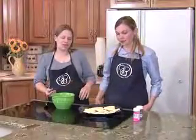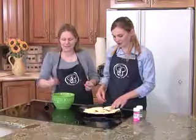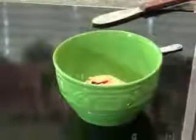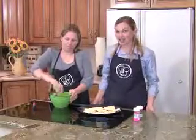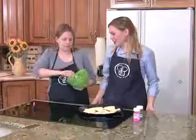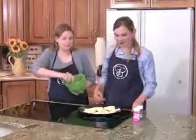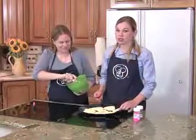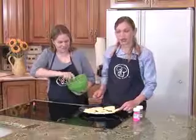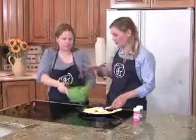We're getting ready to frost these sugar cookies now that they're cooling out of the oven. Terribly exciting! We're going to put some food coloring into our cream cheese frosting. If you want to see a demonstration on how to make the cream cheese frosting, that is on the CD. Also, if you want to freeze these sugar cookies, you can freeze them. The dough also freezes really, really well, so you can bake them up when you want them and send them in your kids' lunches.